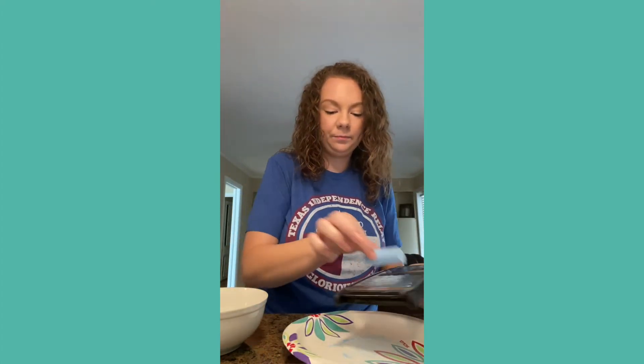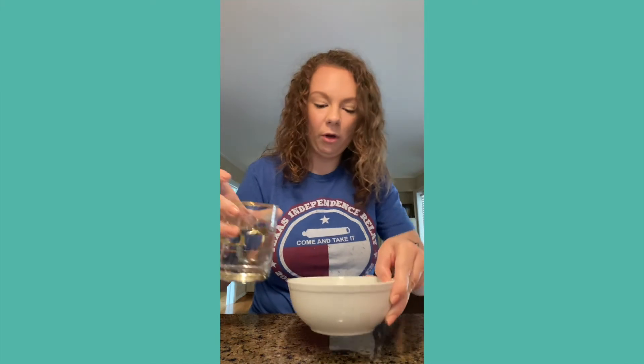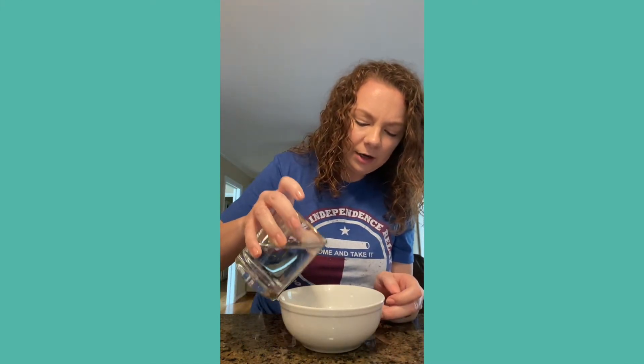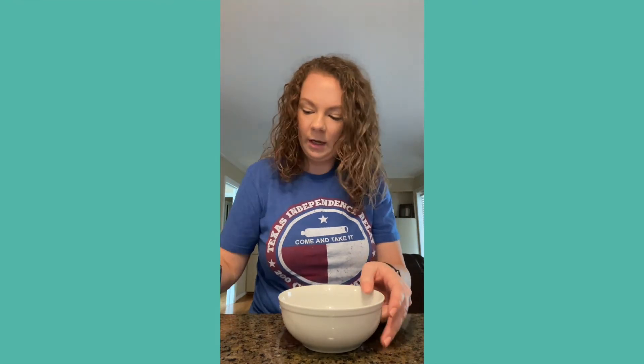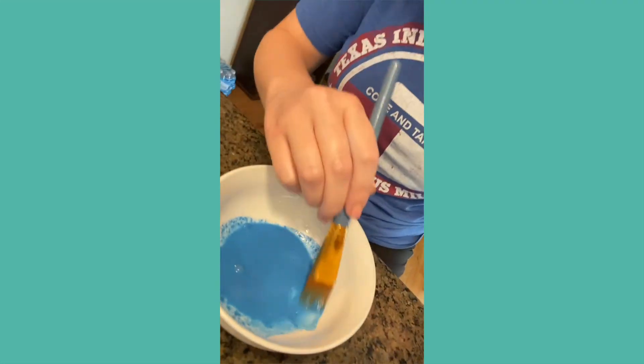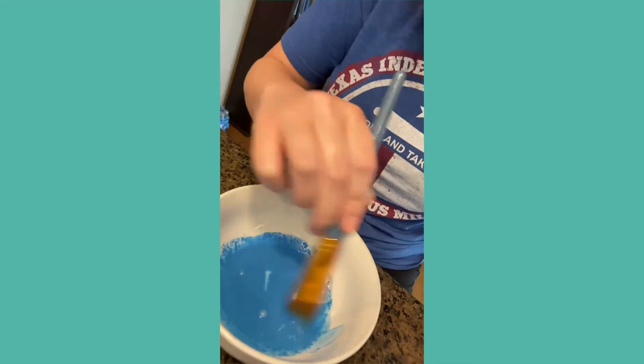Dump the chalk powder into your bowl. Since this is a small amount, just put a little bit of water in to start, then mix it around. It creates a slightly thick texture.